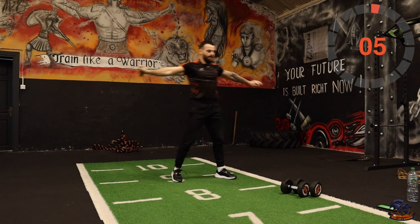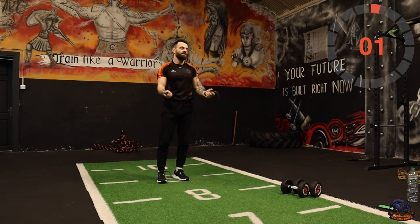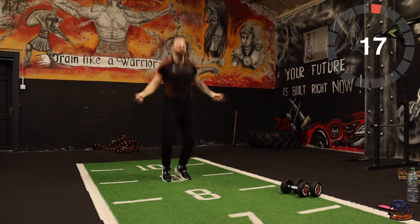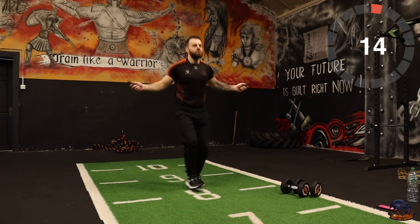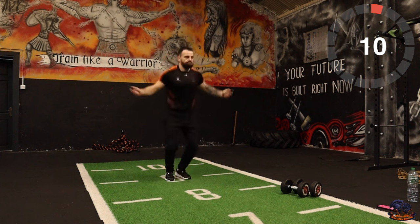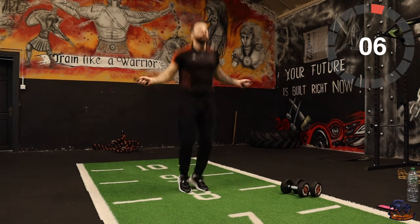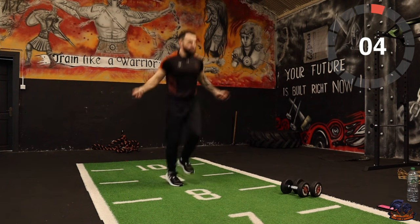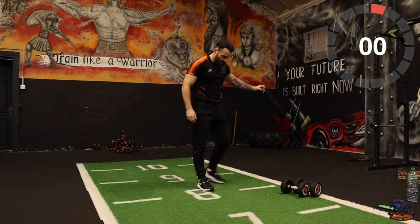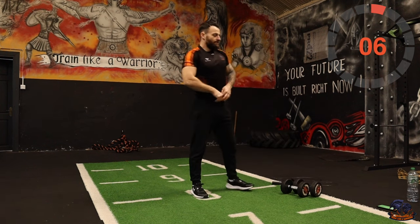If you've got the skip rope, great — just do your normal jumps with the rope. If not, just jumping up and marching on with the skip. Five, four, three, two, one — sumo squat into upright rows.